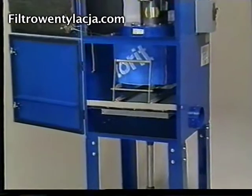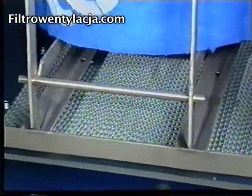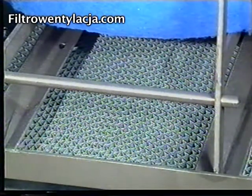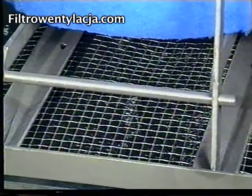Now, let's take a closer look at how the Dry Flow works. The first stage filter is designed to collect and coalesce large mist droplets and particulate. Options include a wire mesh, a thin screen, or a polypropylene filter.